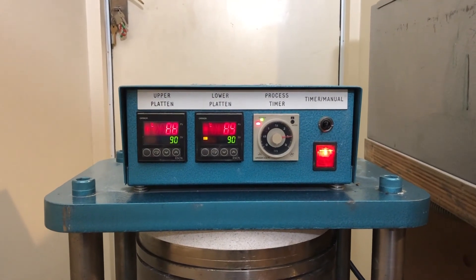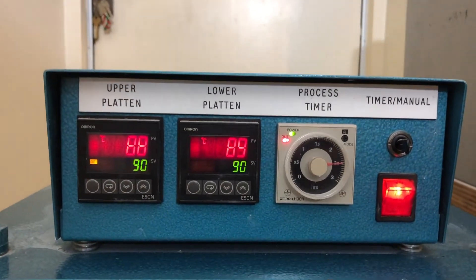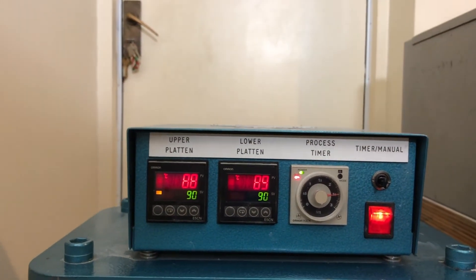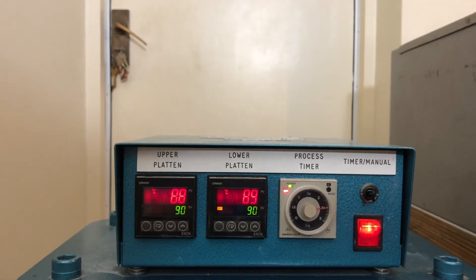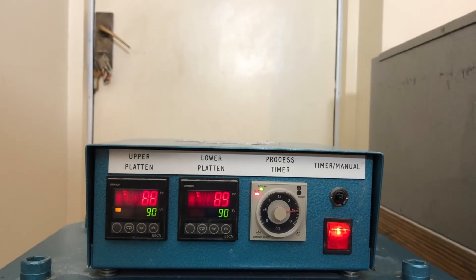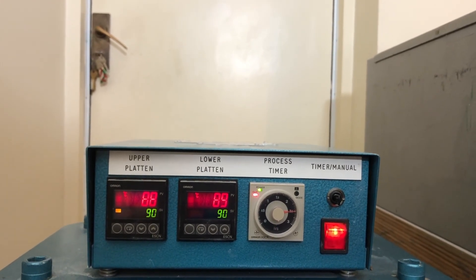Here we are at the end of the cycle for the vulcanising. You can see on the process timer there's a little red solid light indicating the timer has stopped. The temperatures are showing 90 degrees as set — I changed it halfway through — and the platen temperatures are beginning to drop as it starts to cool down. I'm now going to drop the jack and let the mould can cool down before I open it. I normally open it when it's still warm at about 40 degrees.